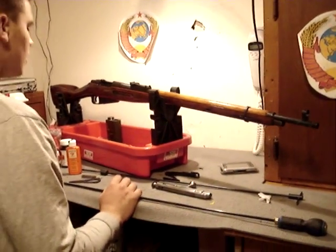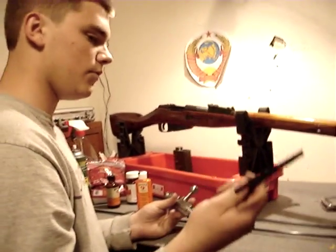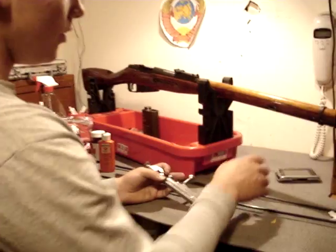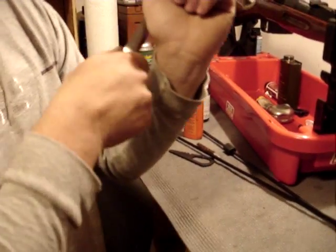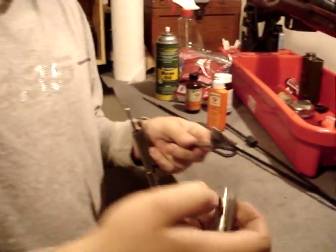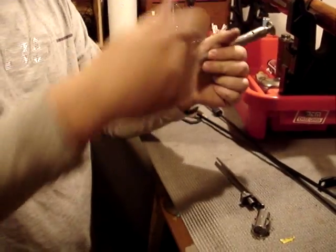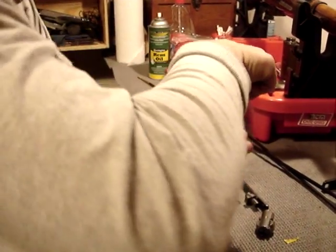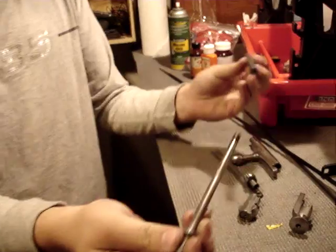Now we're going to go on to cleaning the bolt. The bolt is a part that a lot of people overlook. What I generally do is decock it — pull back, twist counterclockwise, just like that. Remove the bolt head and the bar. Then take your bolt body, push down, and just twist the cocking piece off like so. The cocking piece is off — just comes out like this — just a mainspring and firing pin.